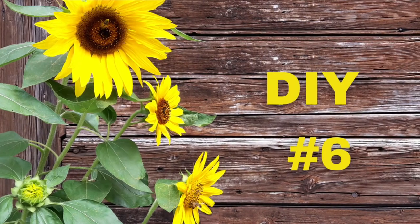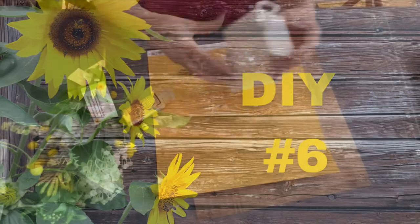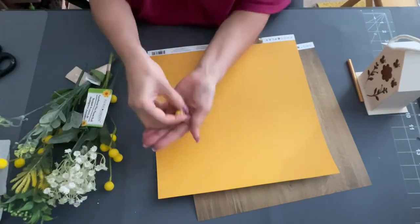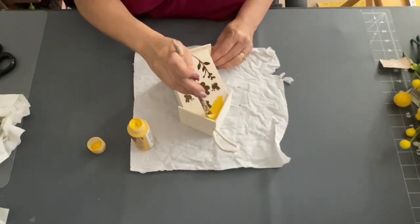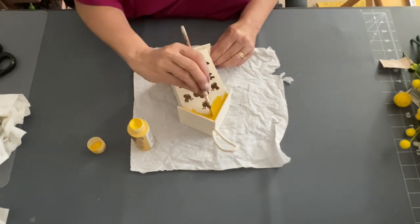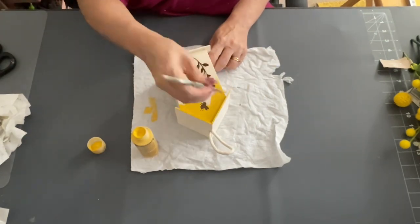Now DIY number six — let me know which one you like best in the comments. I'm going to use one of these honey glue sticks that I got on Amazon, which will be in my Amazon shop — everything I use that's not from Dollar Tree or Hobby Lobby is in there. I painted the birdhouse with that goldenrod color first on the front, back, and base.